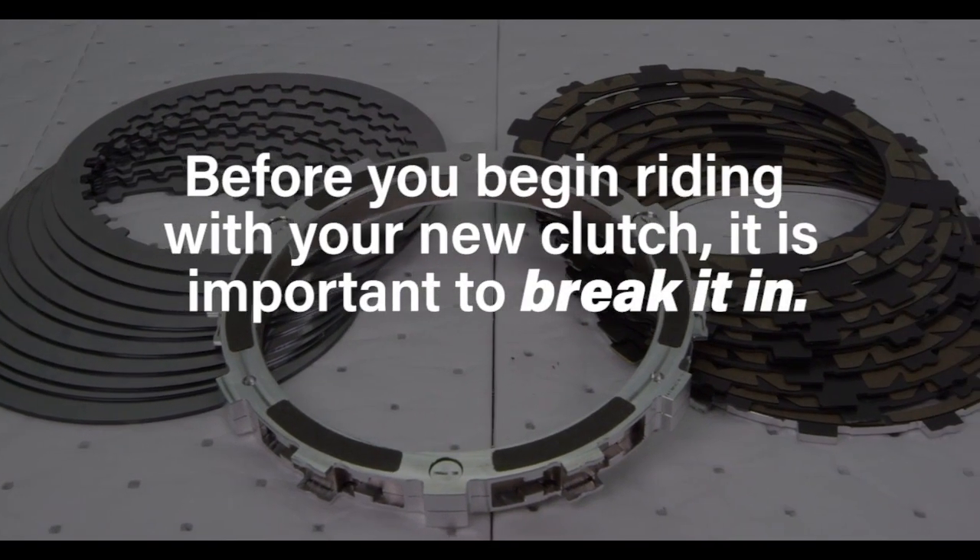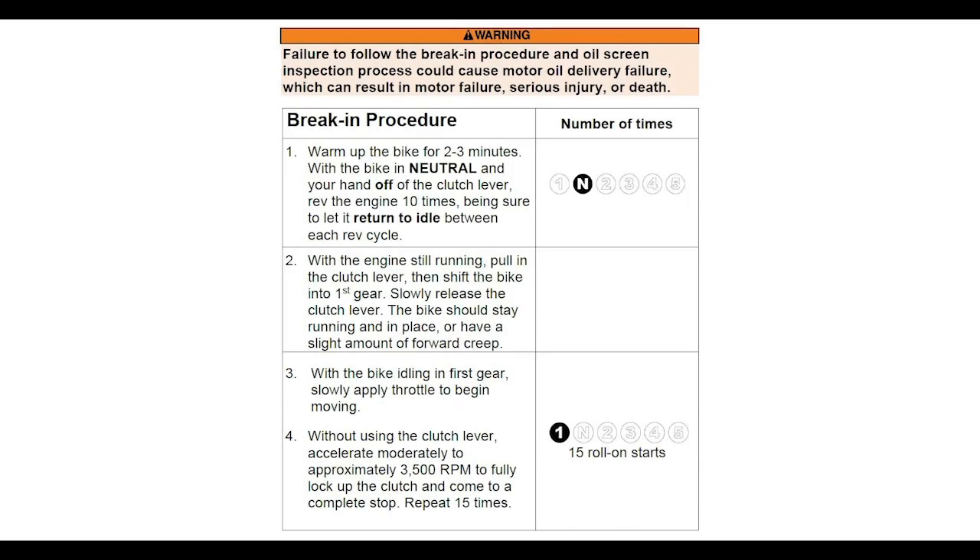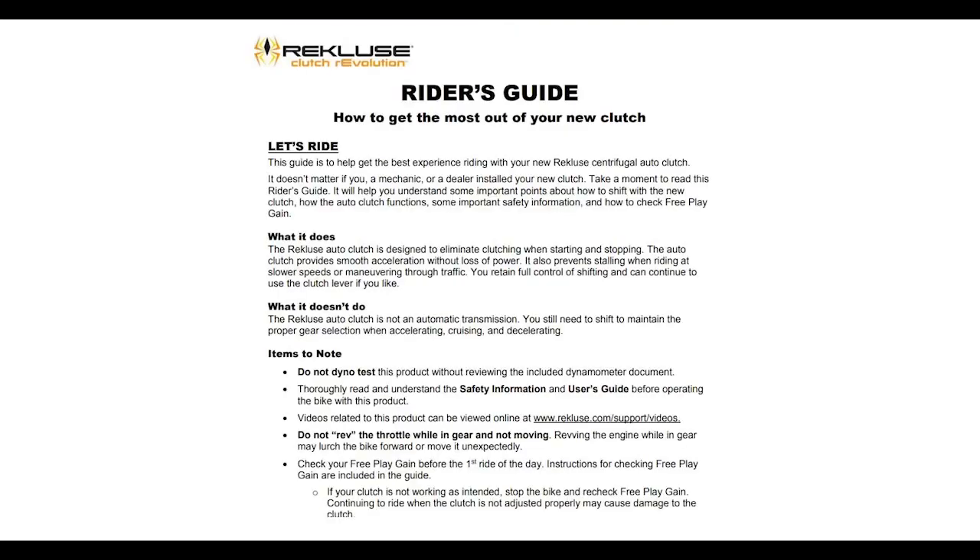Before you begin riding with your new clutch, it is important to break it in. See your install manual for additional information. Be sure to check out a rider's guide on how to ride with your new clutch. Enjoy the ride.